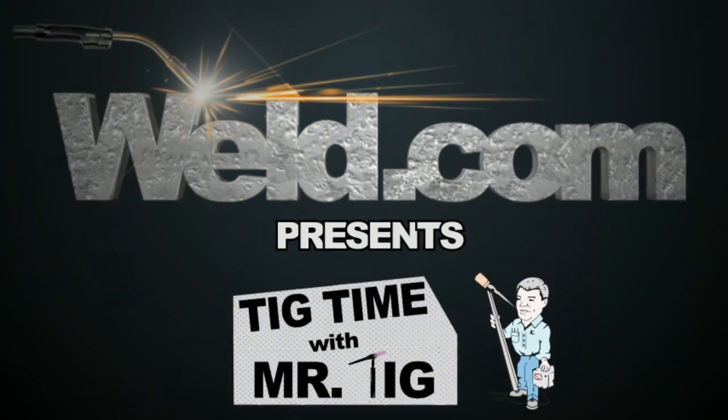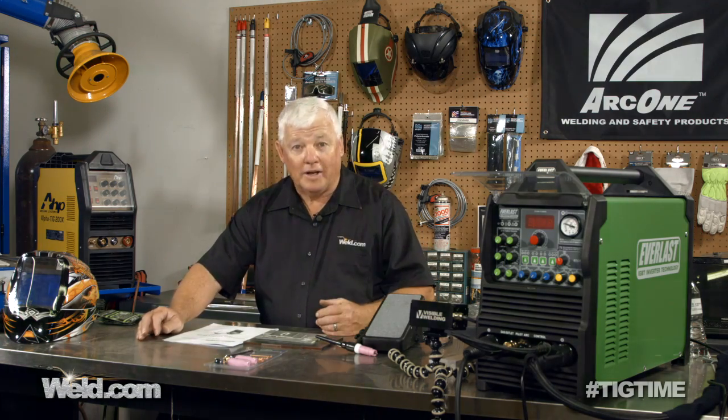Hey, welcome to Well.com, home of TIG time. Hi, I'm Mr. TIG, and we're on set here in Pittsburgh, Pennsylvania. Today we're going to unpack a machine — in fact, I've already unpacked it. As new machines come out on the market, I like to unpack them, test them, and share with you what I like and what I don't like about them.